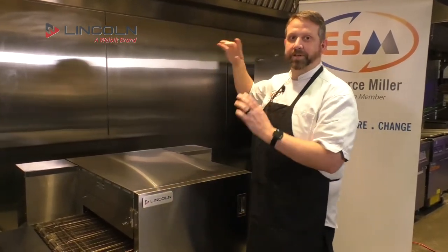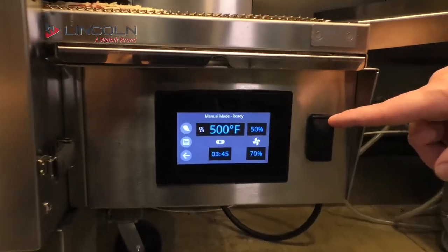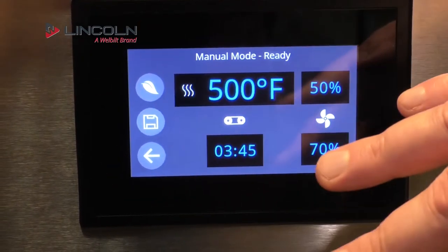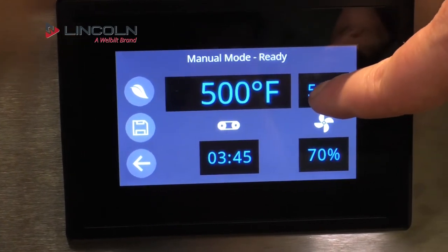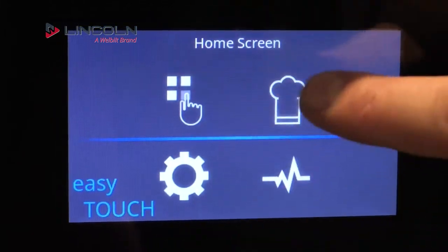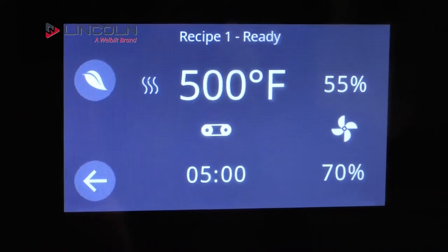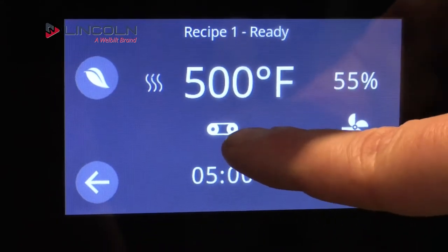Now we can adjust top and bottom fan speed independently. One of the cool things about the Welbilt line is they have a common controller across products — fryers, combi ovens, convection ovens all share a similar interface. In this case we're doing 500 degrees, 50% fan on top and 70% on the bottom, with a 3 minute 45 second cook time. That's the manual mode home screen. In programs mode, there's one already set for 5 minutes at 500 degrees, 55% top fan and 70% bottom fan.